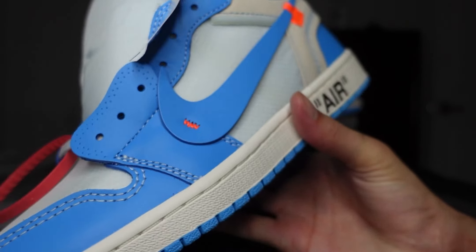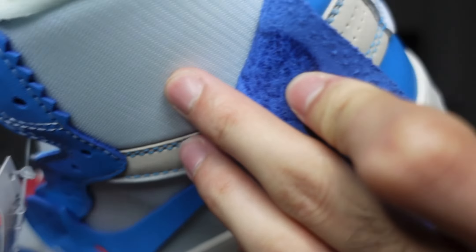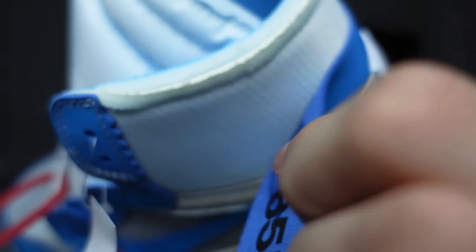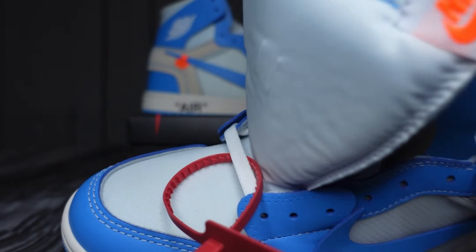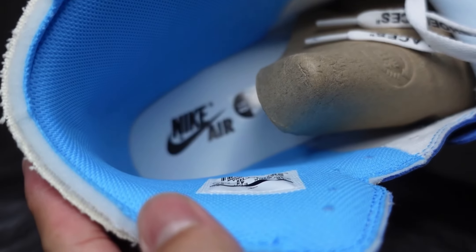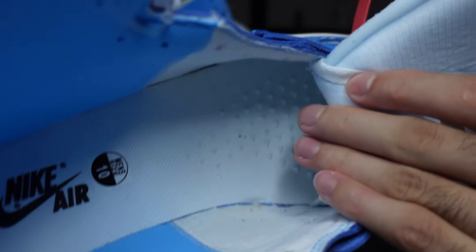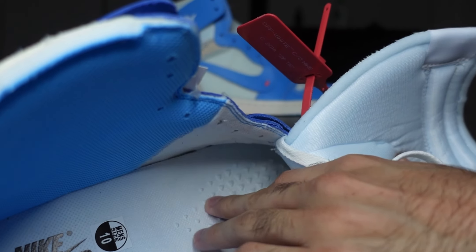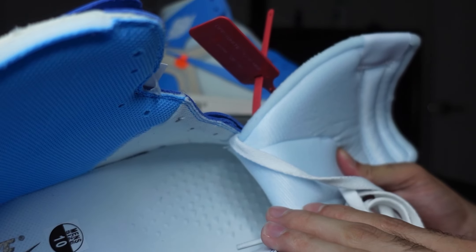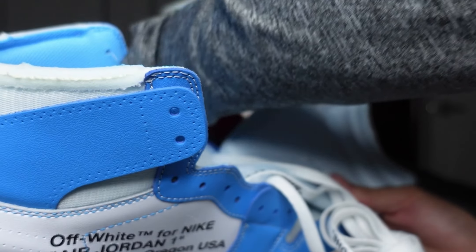On the upper ankle area there's some foam material — nice and soft and comfortable. You got a Carolina blue sock liner, all-white insole with Nike Air branding on the heel. Towards the front there's a little triangular pyramid traction pattern that kind of sticks up at the insole — not entirely sure why they did that, but I believe they're all like that.